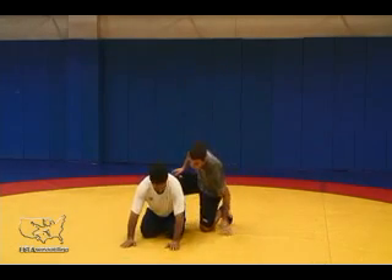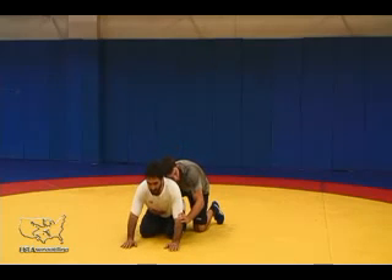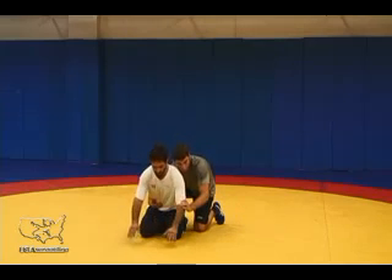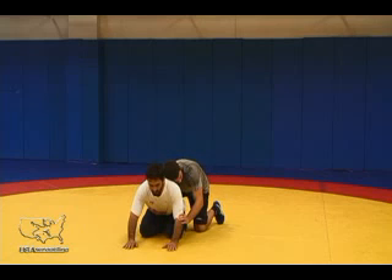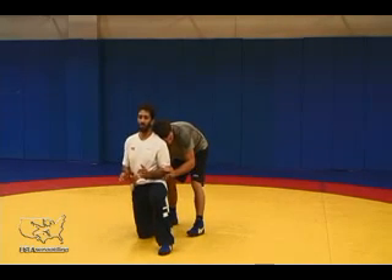For the basic stand-up, I'm going to start the movement with my head and chest coming up first, but I'm creating momentum by pulling my elbows. I'm not really loading up to push — I want to pull my elbows back to my sides to fight hand control. At the same time, I'm creating momentum so my head and chest come up and I'm stepping up with one leg or the other.